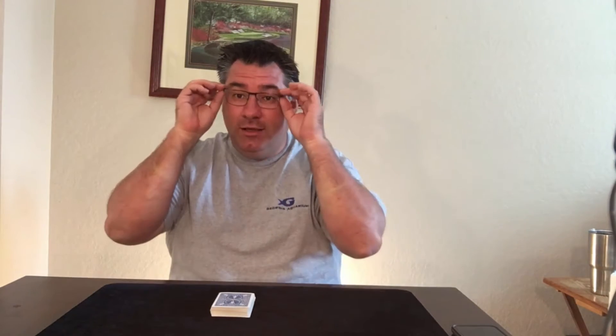Hey, it's Mike Duseberg coming to you from our secret magic bunker with different ways to keep yourself and the family entertained during this quarantine.